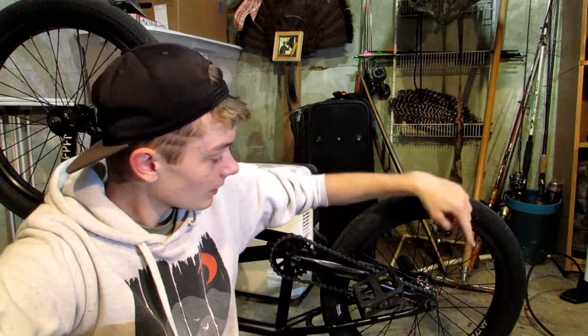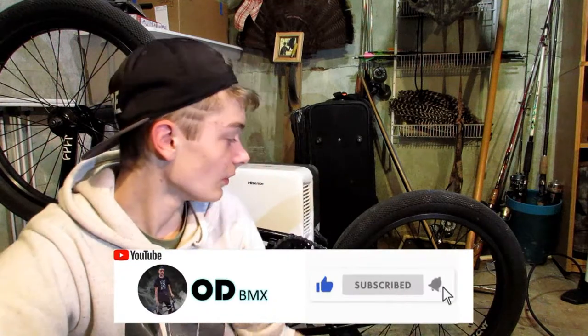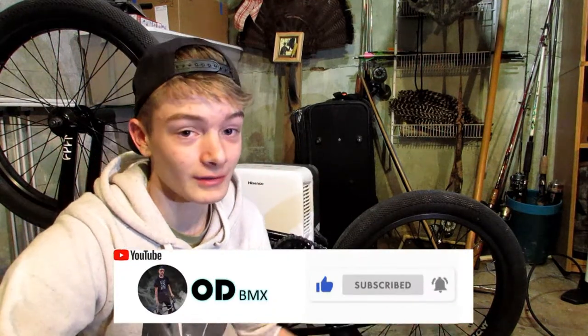What's going on guys, my name is Owen Davis. Today I'm going to be giving you a review on the Colony Washed cassette hub. Now this hub has been around for a while and it is probably one of the best hubs you can get. I recently got this hub and after riding it for at least 15 minutes I could already tell you so many things that I love about it. First of all, this soapy color is amazing.